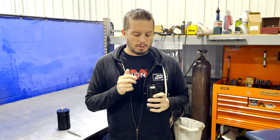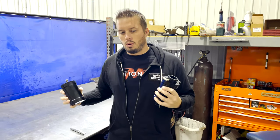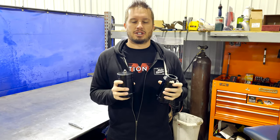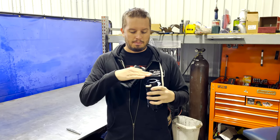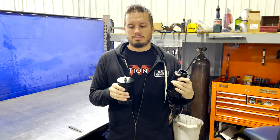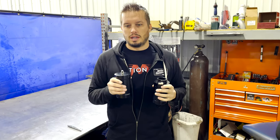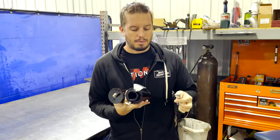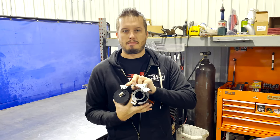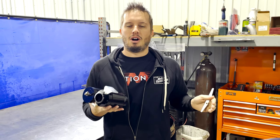There is a pressure bleed-off port — it's an eighth-inch NPT, just like most radiators out there. We suggest running that directly to a catch can. This does not take the place of a catch can; it's going to fill up, let pressure out, and when that pressure comes out it needs to go somewhere, just like a radiator would have a coolant expansion catch can tank. In true Motion fashion, to make a clean and easy setup, we came up with this dual catch can bracket so you can mount both right next to each other — a very simple, clean setup that gives you everything you need all in one spot.